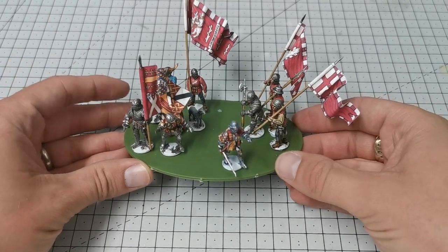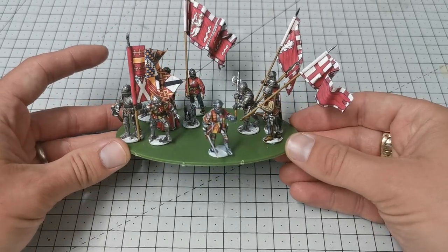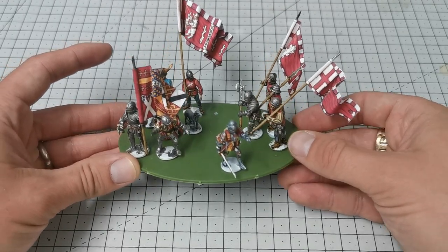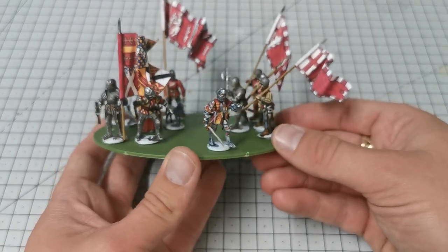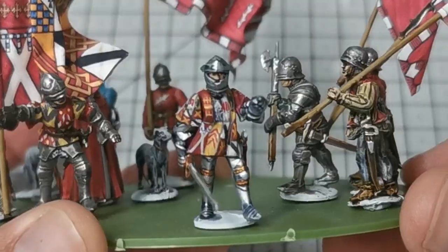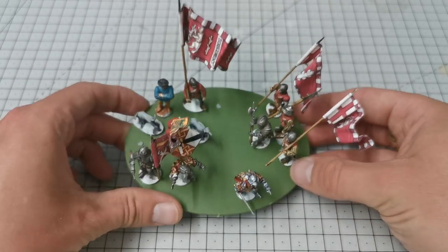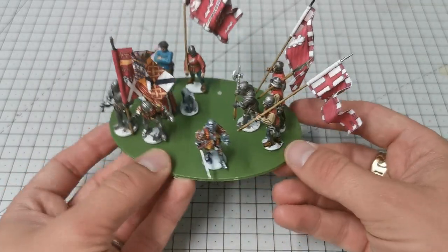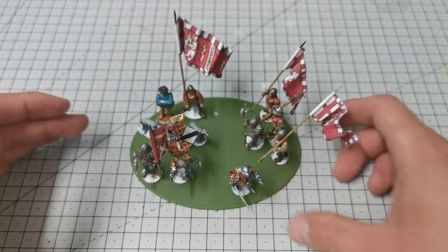Hi everyone, this is the final part of my Warwick Kingmaker series of videos where I logged what I was doing as I created the Kingmaker. Part one was about how I converted him and built essentially all the troops, the second part was how I painted this complex coat of arms, and this part is going to focus on how I'm going to base him.